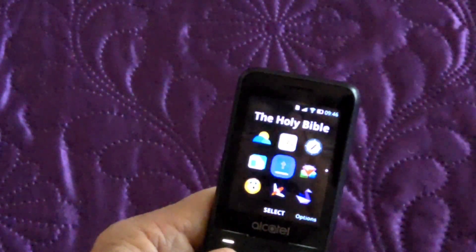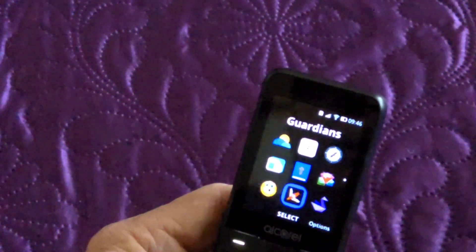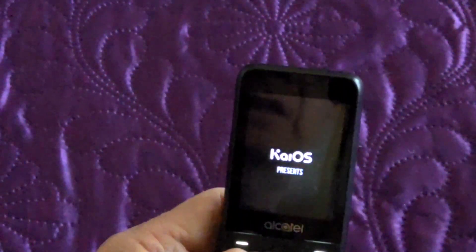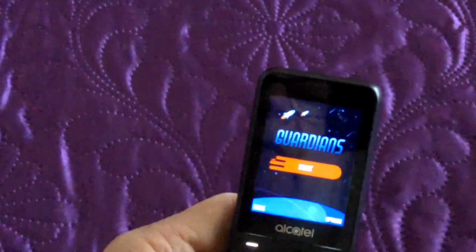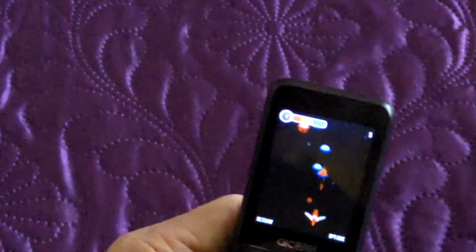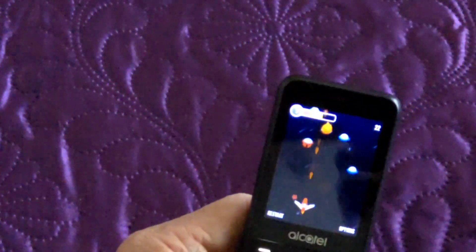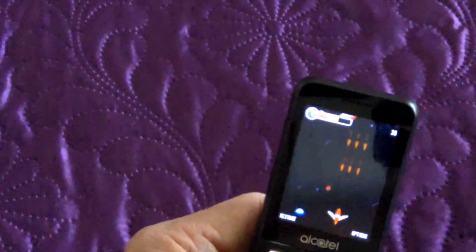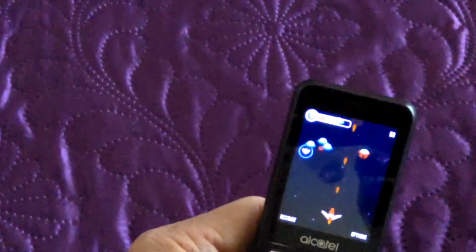FM radio works fine. This did come with a pair of very cheap headphones that you saw earlier. The games are quite fun. This one seems to start with an advert advertising another game — but they're all free, so you can't really moan.